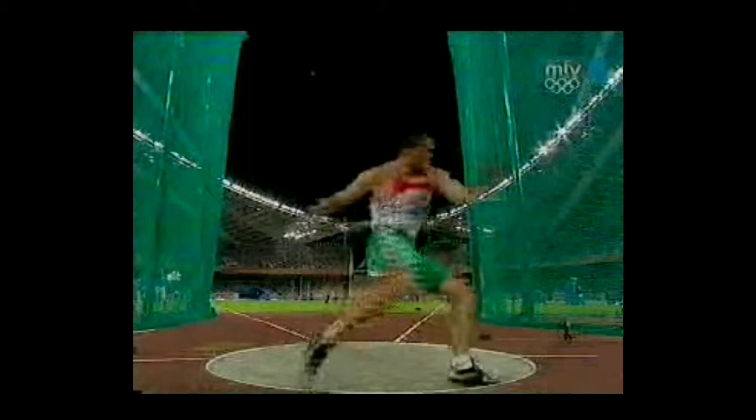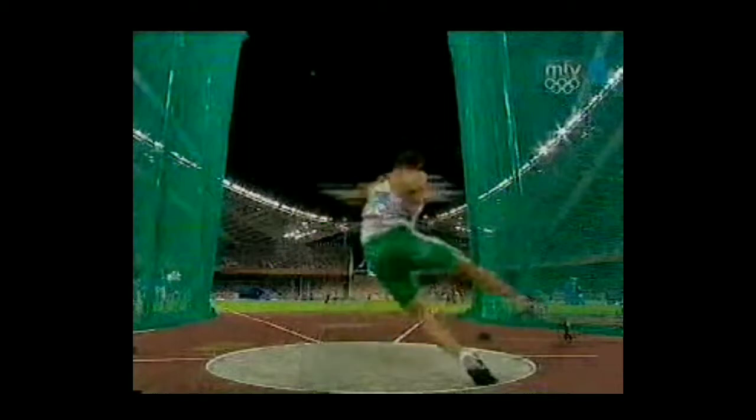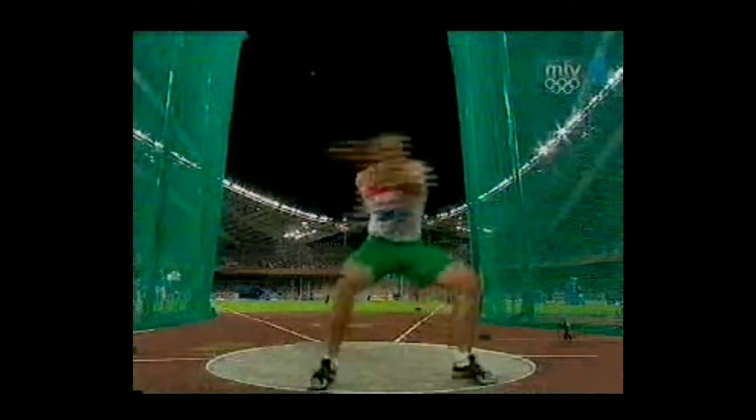What to look for is that when he does that, he's still keeping his right arm straight and in line — it follows his natural orbit. I know it's hard to see; it's all blurry.